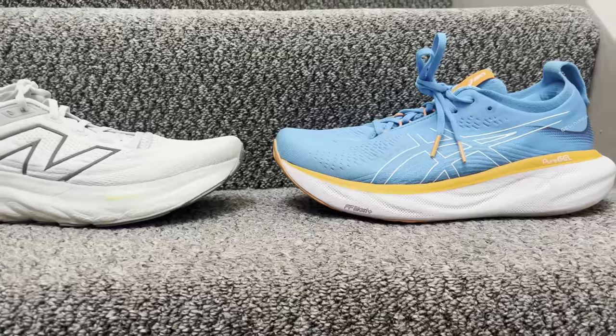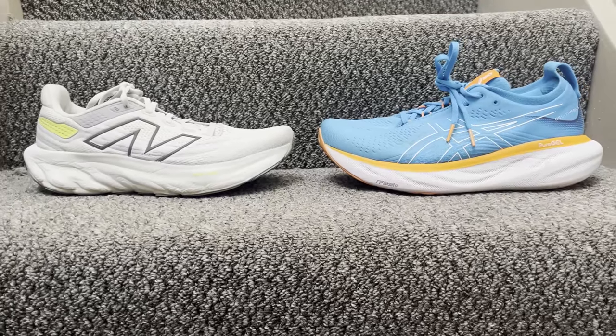Hey, this is Mike from The Run Testers, and this is our multi-tester take on how the New Balance Fresh Foam X 1080 V13 compares to the Asics Gel Nimbus 25.